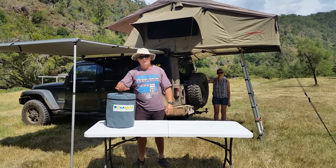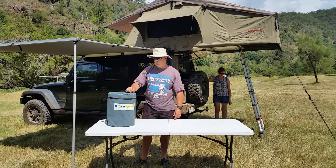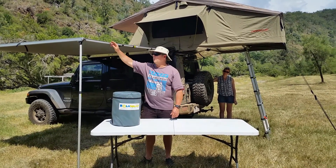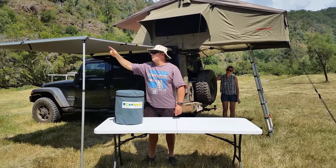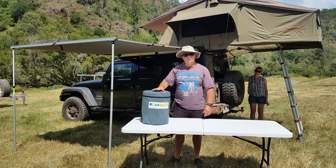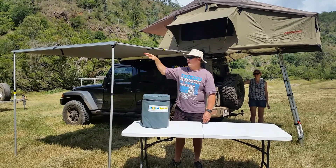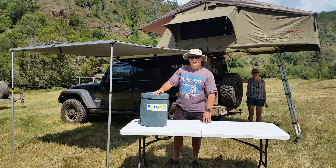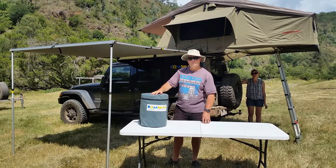Hi, Dave from RollerSolar. I'm going to show you how we set the 200 watt RollerSolar kit up on a forward drive awning. This awning here is 2 metres in length and it's ideal for this kit to be attached to. We're going to put it down on a 45 degree angle and it will accept charge to keep the batteries in the forward drive going.